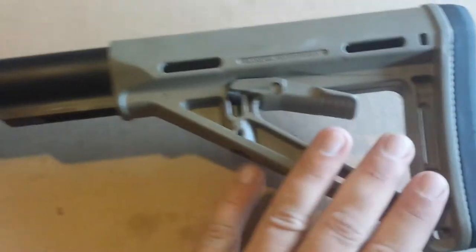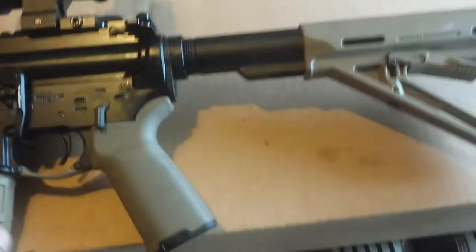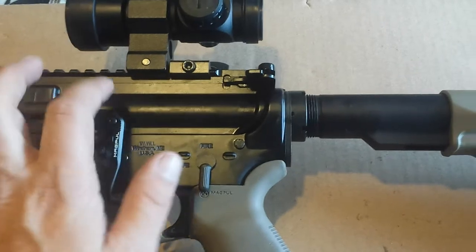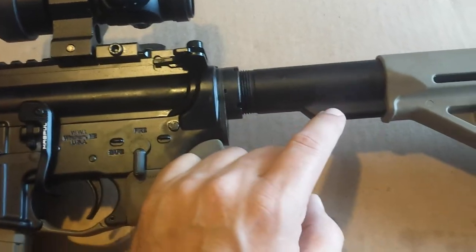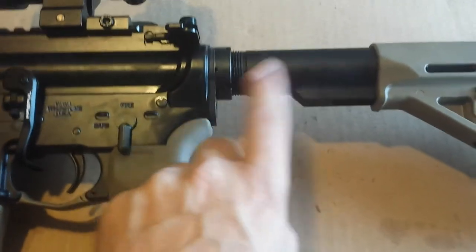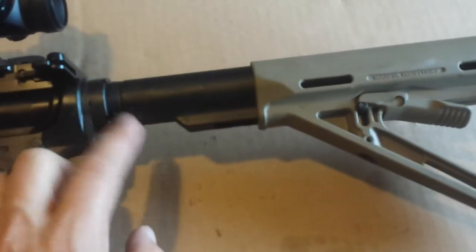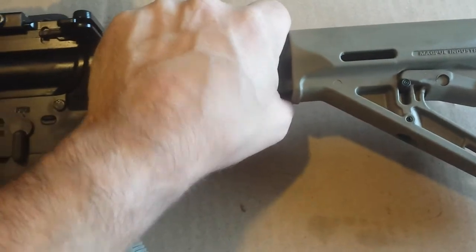The MOE grip, and then the same thing with the buttstock. A couple of things that aren't mil-spec: it does have a full-auto bolt carrier group in there, so it's not the cheap version or anything — it still works great. The buffer tube on this gun is not staked and also is not mil-spec; it's a commercial tube. I'm not too picky about that. It doesn't bother me that it's commercial — it's run fine, I haven't had zero problems with it.